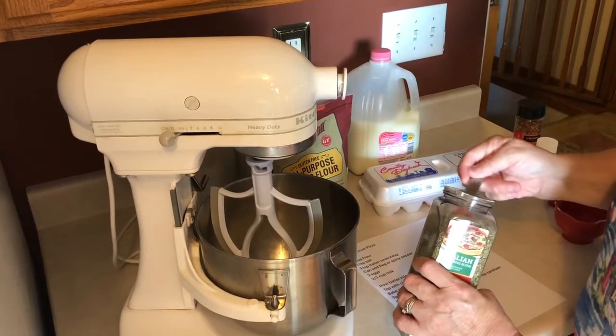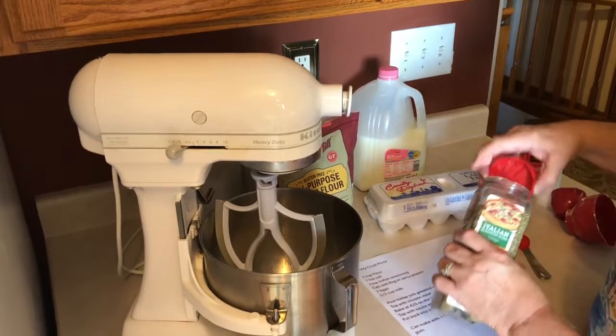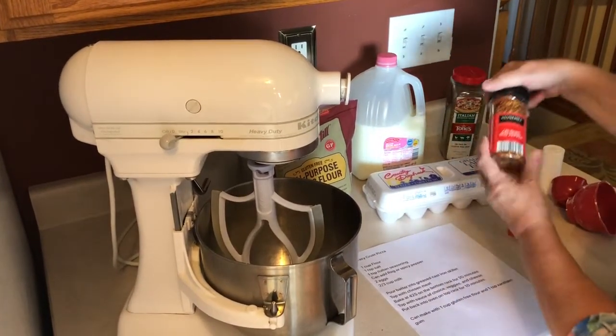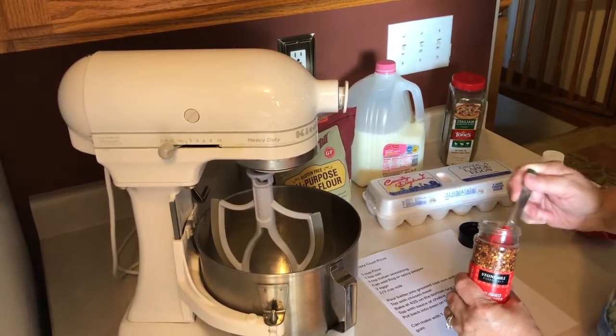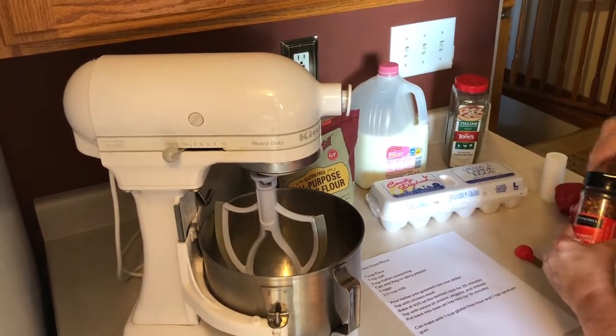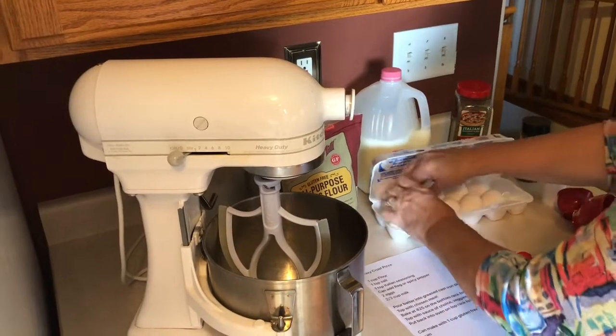Add one teaspoon of Italian seasoning — whatever type you have — that gives the crust a yummy flavor. Then, depending on if you want it a little spicy, you can put in some crushed red pepper. I usually just do a little, just some flakes for flavor. Then add two eggs.